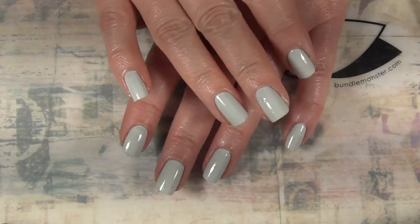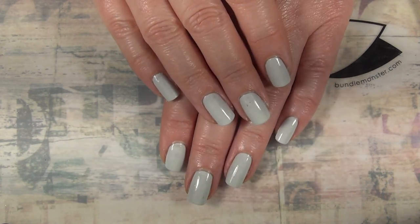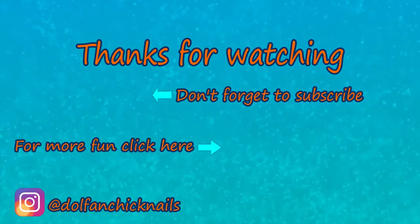I'm going to film a different video where I do a design on top of this, so just keep watching. But thank you for watching, thank you for spending your time with me, and I will see you again next time. Bye.